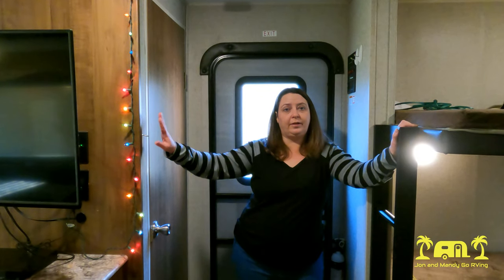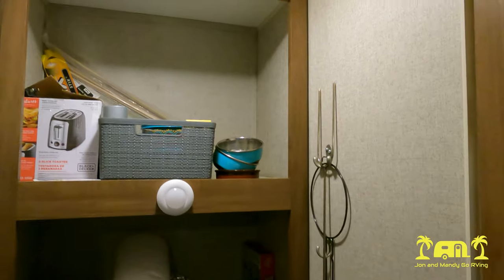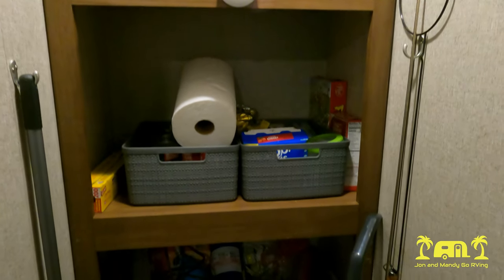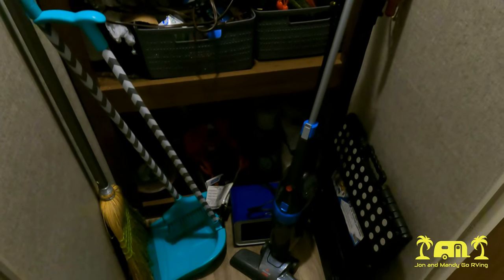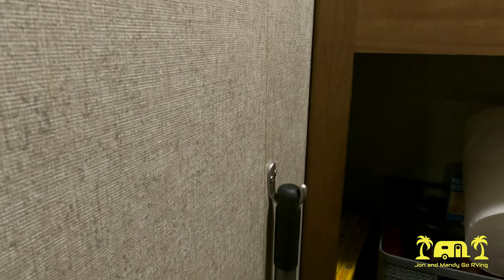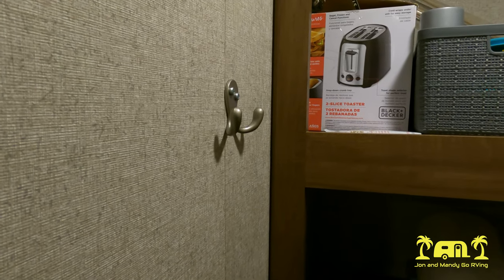Behind the entertainment center is our closet slash pantry. For us, this was actually a selling point of this particular trailer because this closet makes things so much easier. We have all the pantry room we need, plus we can store our cleaning supplies and extras that we absolutely need to have in the trailer in a nice, neat place. It's been a really nice feature.